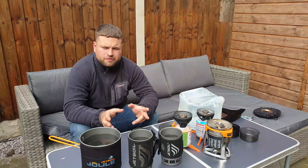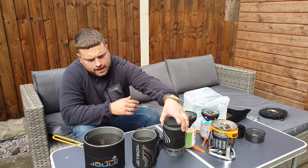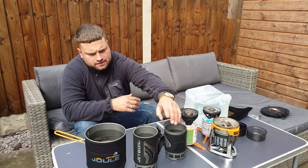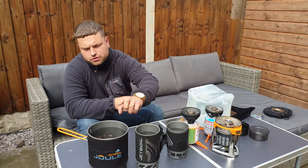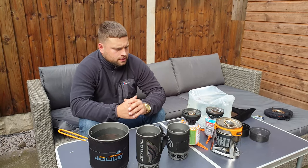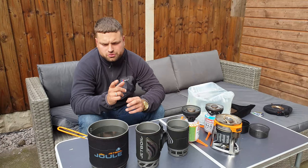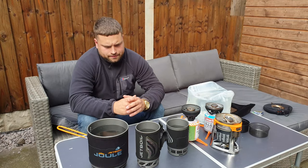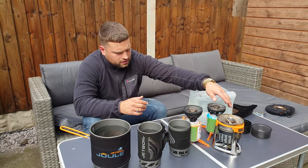I'll fill these up with water. The Zip holds 800 millilitres, the Flash holds a litre, and the Jewel holds two and a half litres. You can overfill them slightly, but if you leave plenty of space the boiling water won't go over the side.